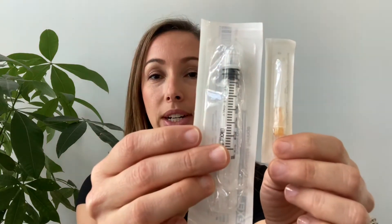The first thing you need to fill your tandem pump cartridge is obviously the cartridge itself. Inside that same box of cartridges you're going to find a needle as well as a syringe.